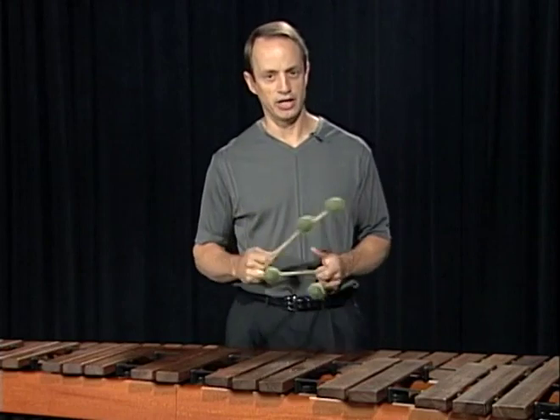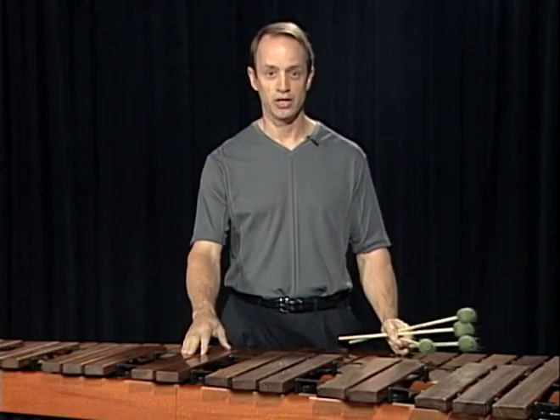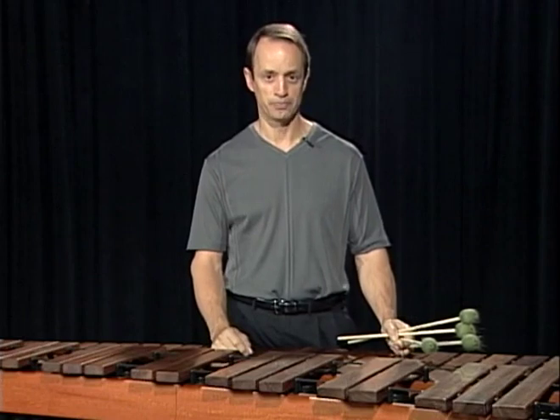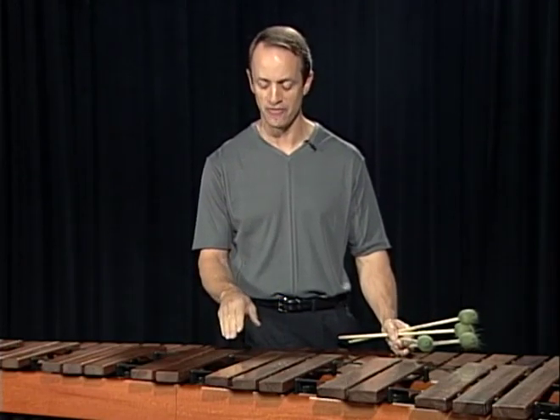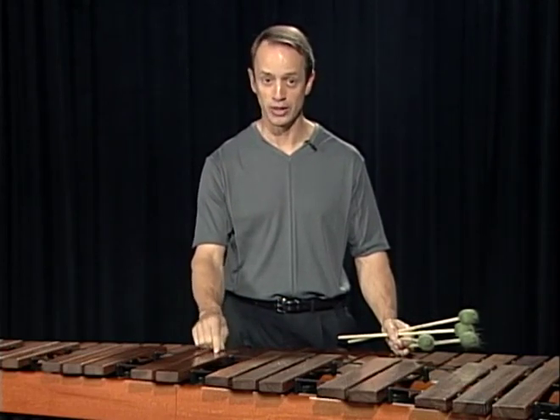As you change keys, you need to continue to have a very strong sound. As you move to the accidental bars, strive to play in the center of the bar or slightly off center for a full, rich tone. In marimba literature though, you can't always go to the middle of the bar — you may have to play on the very edges, and you can still get a very strong sound there. Don't go close to the node where the string goes through the bar.